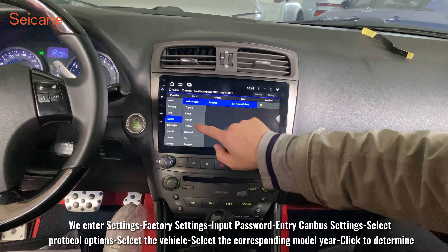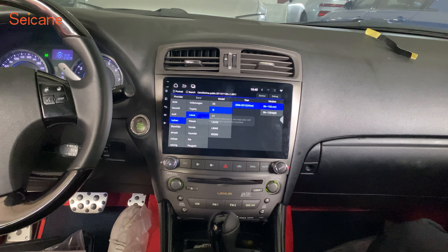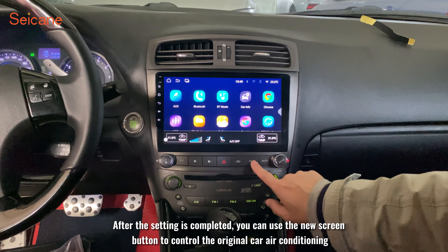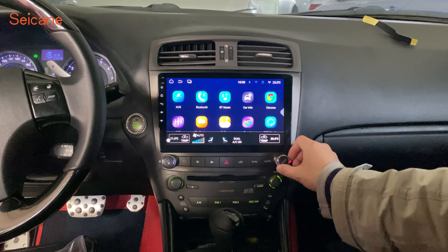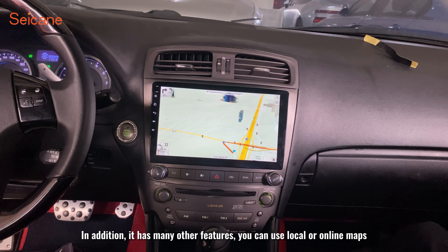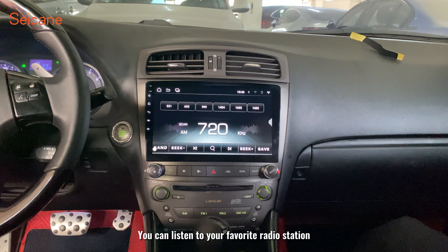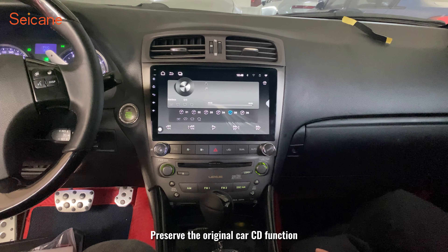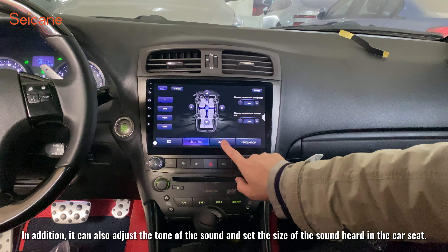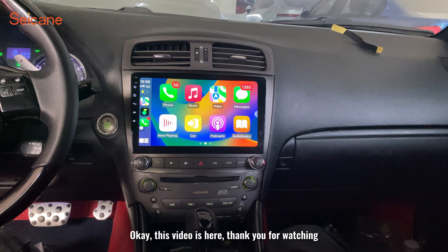Note that the first setup needs to be connected to the network. After the setting is completed, you can use the new screen button to control the original car air conditioning. In addition, it has many other features: you can use local or online maps, listen to your favorite radio station, and preserve the original car CD function. It can also adjust the tone of the sound and set the volume level for each seat in the car. Thank you for watching.